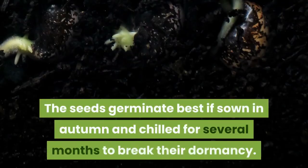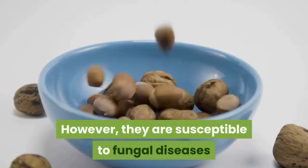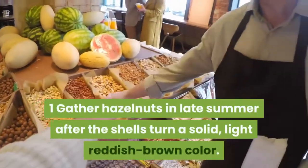The seeds germinate best if sown in autumn and chilled for several months to break their dormancy. However, they are susceptible to fungal diseases and must be kept under barely moist, airy conditions to ensure their survival.